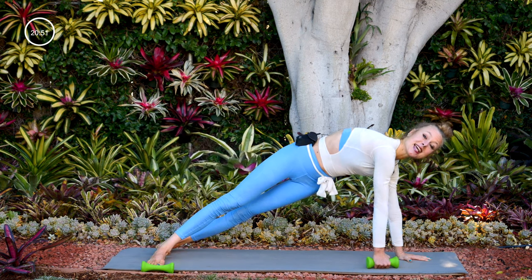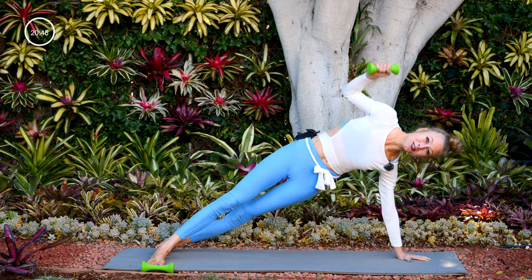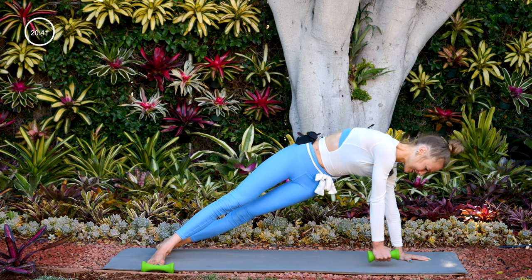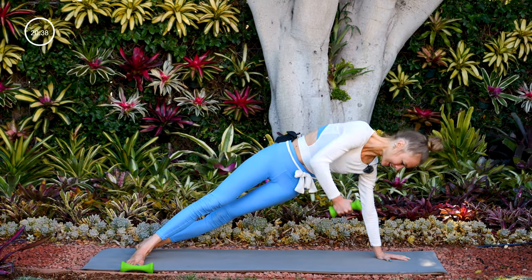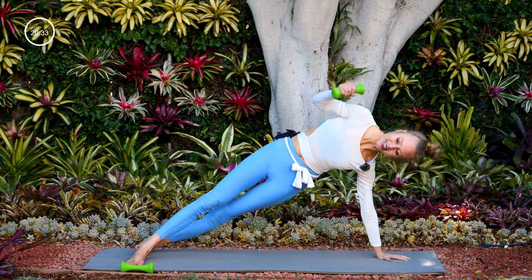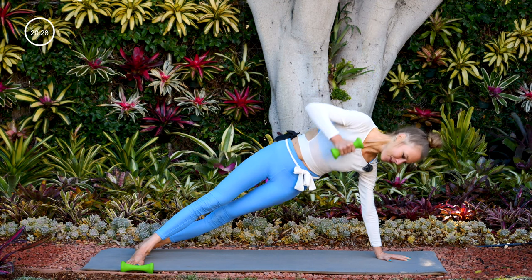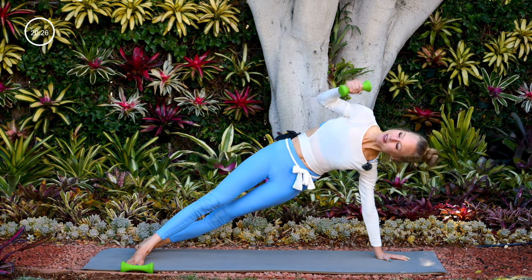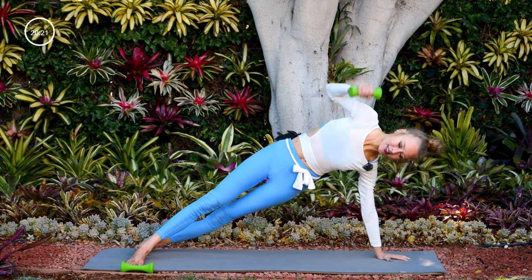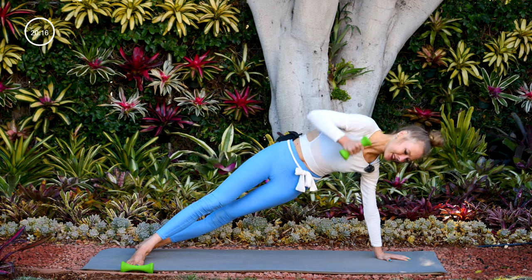Switch — setting up ground to overhead press on the other side. Tap the weight to the ground, punch it up for two, down for two. Nine, eight, seven, six, five, four, three, two, one.